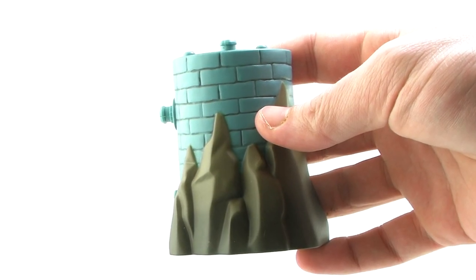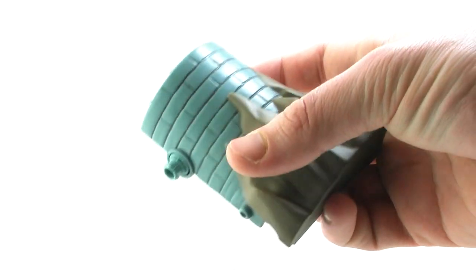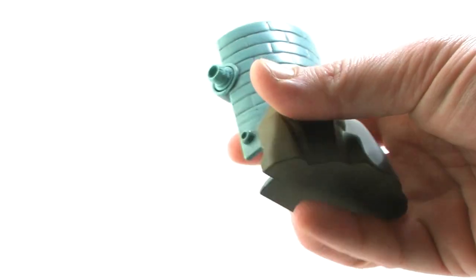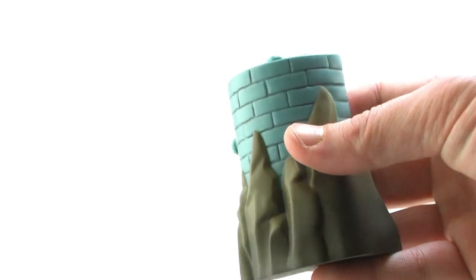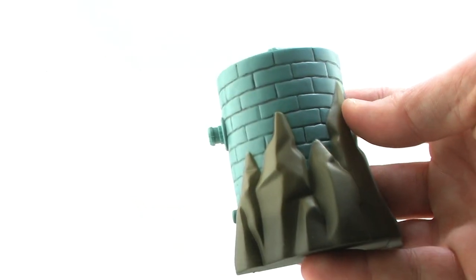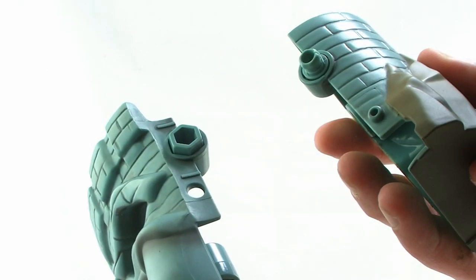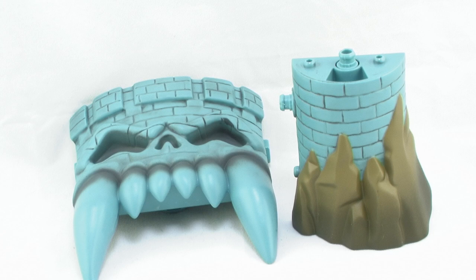Outside of the package, Skeletor and Mossman both come with the lower portion of one of the Castle Grayskull towers. It's got some brown rock design at the bottom and then the famous green bricks, which has a nice little black wash on there. You can see it's just a hollowed out piece with little pegs on the side and top where it connects to the other pieces. It's worth noting that this doesn't connect to the piece we already got with He-Man and Merman, so we aren't able to actually start building yet.